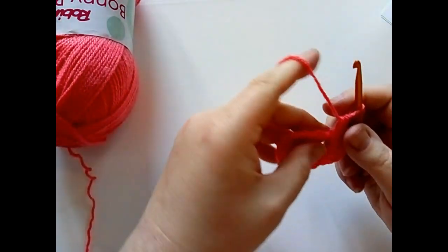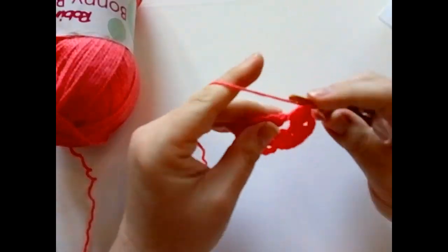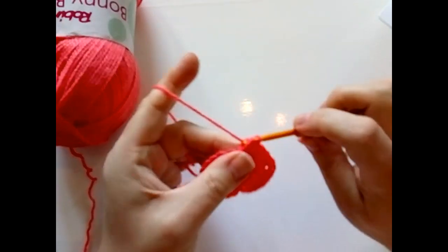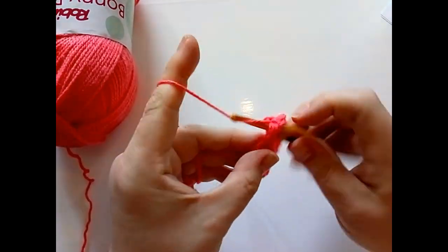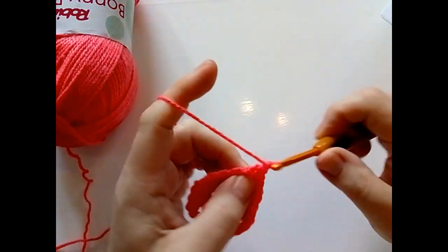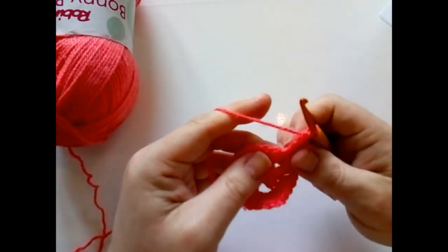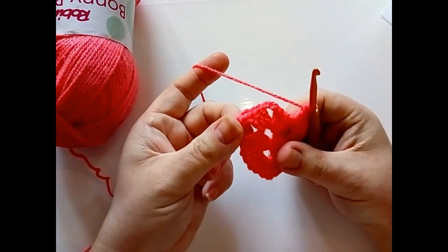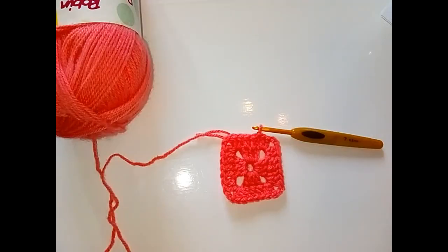Move around to the next side and do one double crochet in each of the next three stitches, then two double crochet in your corner. Work the last two sides in exactly the same way: one in each of those three, chain two, and two more in your corner. One in each of those three and then do your corner, then slip stitch into your top chain back at the beginning. That's the end of round two.